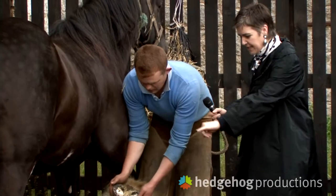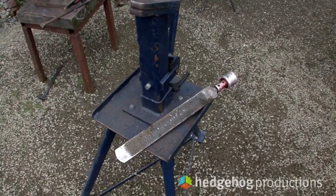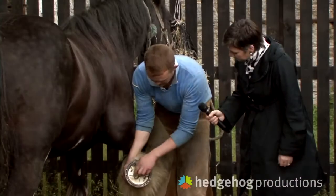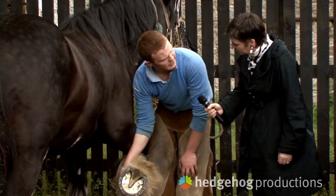I can see some bits of movement there. There was a shoe on this and I took it off — the old shoes are there in the box. I dressed the foot, trimmed up the frogs, and tried to get the foot as level and as balanced as I can, so the horse will be most comfortable when he's standing and moving.